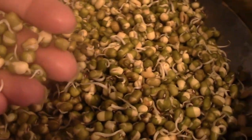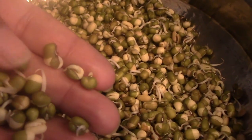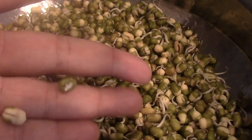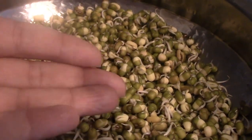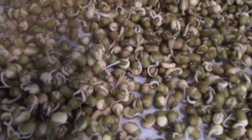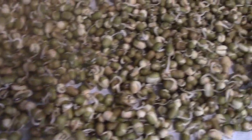This is day three and as you can see there are a lot of good tails — these tails are really big and getting bigger. I'm going to let it grow for one more day and show you what happens on day four, and then we'll start making our sundal or add it to the salad. We are here at day four and this is how it's supposed to be — we have long tails today.